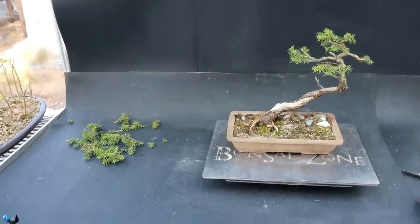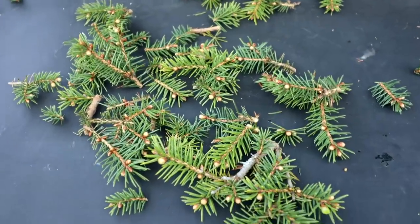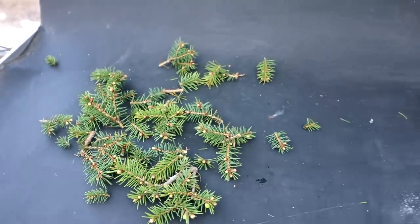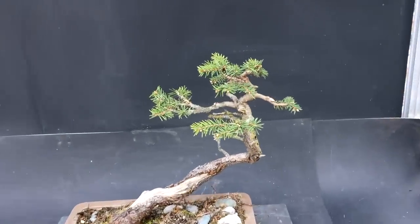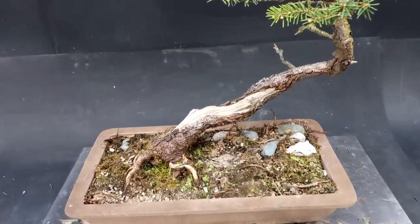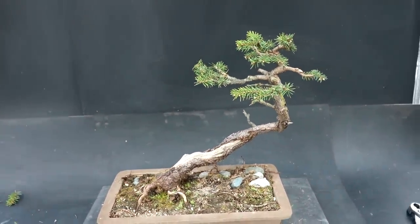Here is what I took off the spruce tree today — you can see the pile of foliage and all the buds that are just ready to burst. The tree is definitely vigorous. I've reduced the top of the tree quite a bit, so I should be safe to take quite a bit of the root system off and it'll still support what foliage is left on the tree.